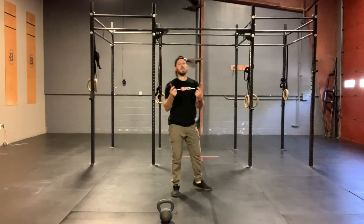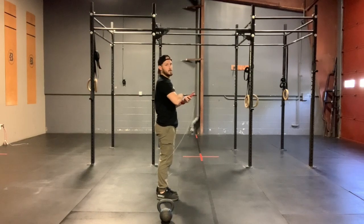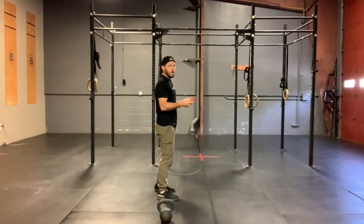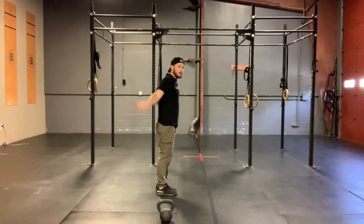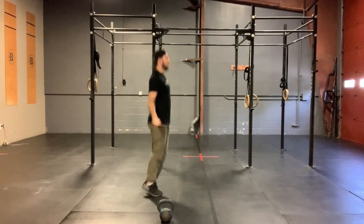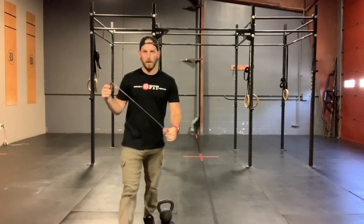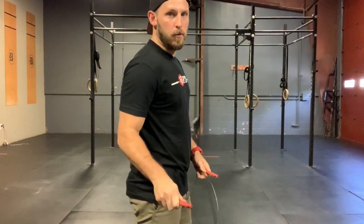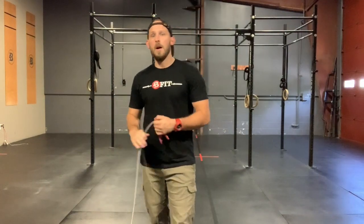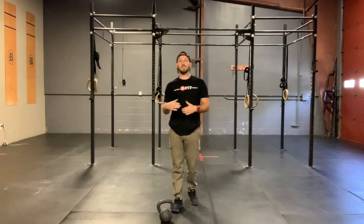Right into 50 double-unders or 100 singles. Remember, we're focused on keeping those ribs tucked down just a little bit. Instead of thumbs pointing straight out, we want them to point forward at about a 45-degree angle. This is gonna help us smack the ground whether we're doing single-unders or double-unders. Keep those thumbs turned forward a little bit — that's gonna create that downward rotation toward the floor. Make sure that rope smacks the floor every single time, and that's gonna ensure that it passes under our feet.